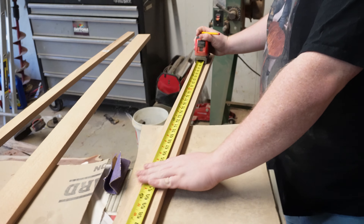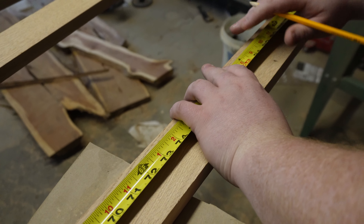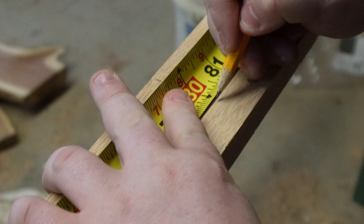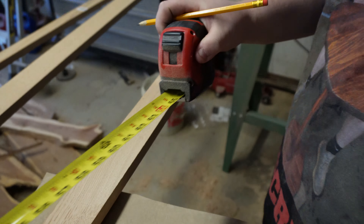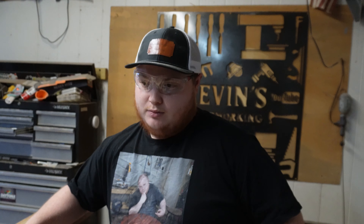We got it measured out. We're gonna make our sides — we're gonna go 80 inches on those. Get our speed square, make that straight. There we go, and we're gonna do the same thing to this one. So we're gonna go ahead and measure this one out and get it ready to cut too.